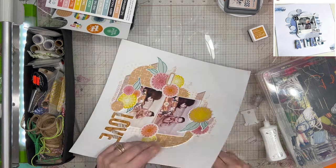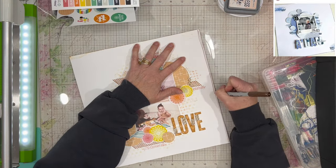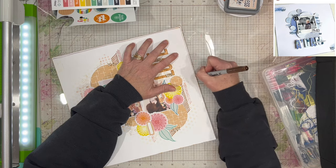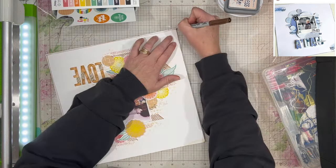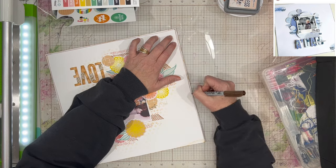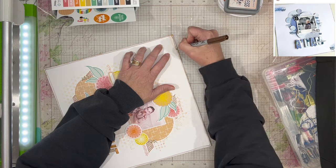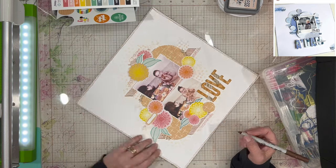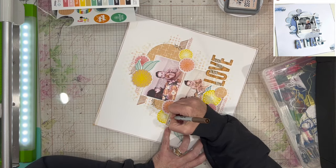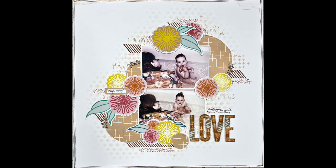I'm taking a bit of washi tape just to adhere the ends down on the back of my layout. Then I'm taking a brown fine-tip Sharpie and going around the entire layout with two sketchy lines just to finish it off and frame it. I really like how that looks — it just adds to the pattern of the stamping with the browns and peachy pink colors, and I think it finishes it off nicely.